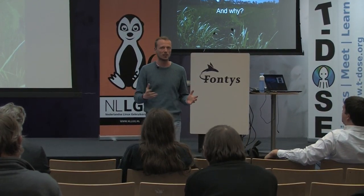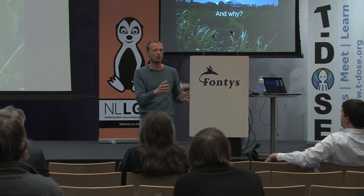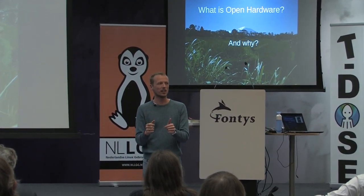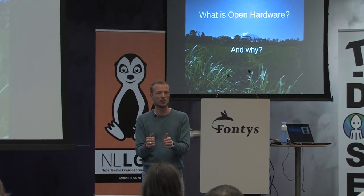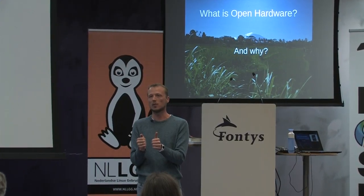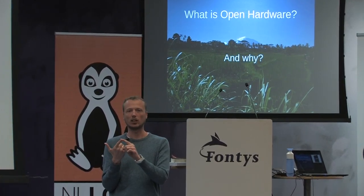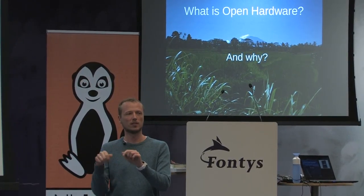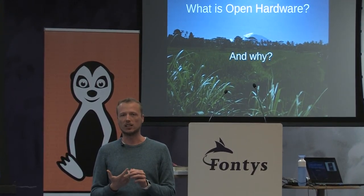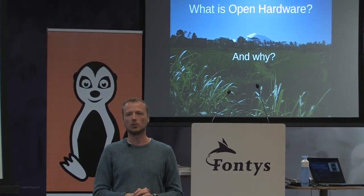My point is: why are we looking at open hardware now, and why not 50 years ago? I think one reason is that more and more electronics and sophisticated technology is put into our products, and the tendency for people who make these products is to close them up — legally you're not allowed to do something, technically they glue it shut or use screws that make it impossible to open, or there is a firmware but you have no idea how to change or reprogram it.